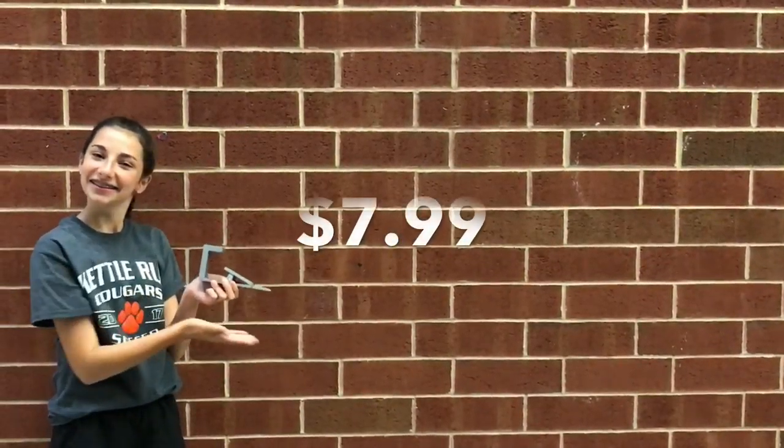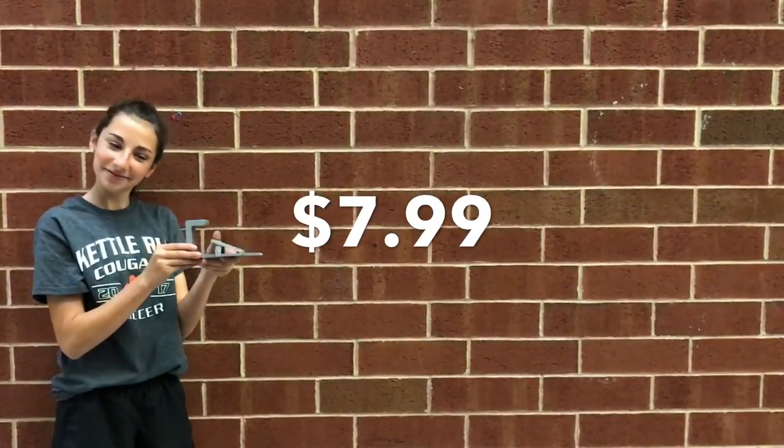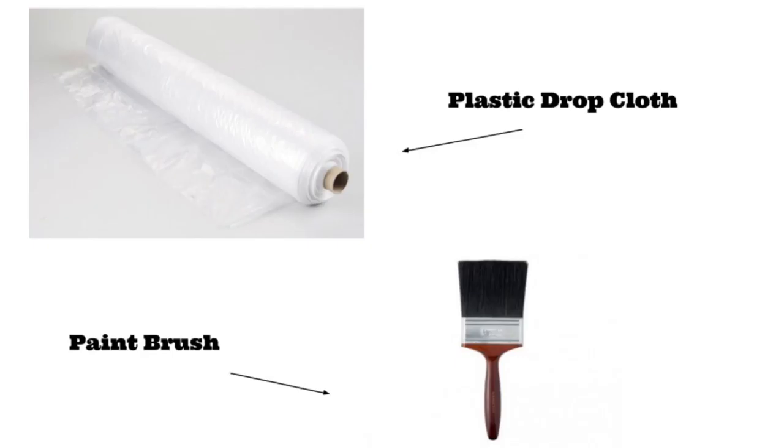Get your CraftyClip today at the low cost of $7.99, or 2 for $12.99, at any home improvement store. Go to our website to purchase additional products for your painting needs.